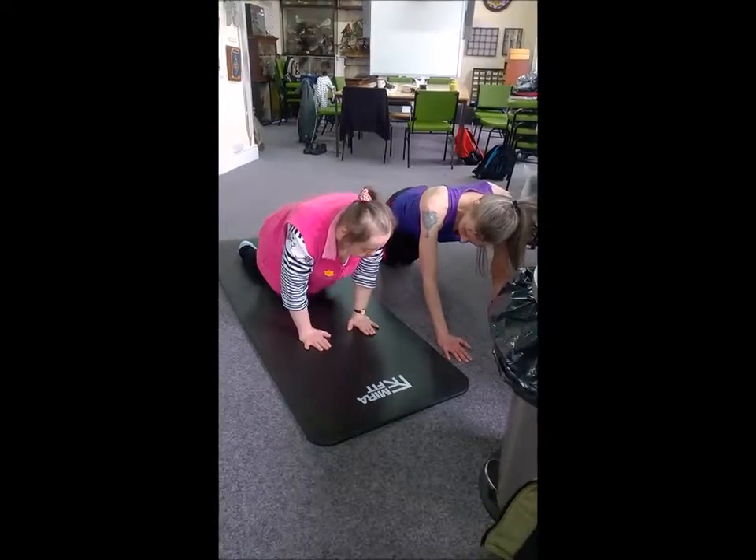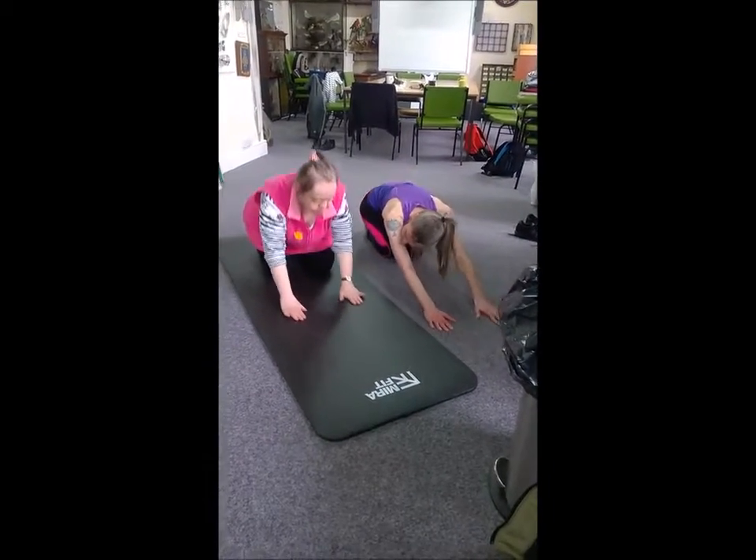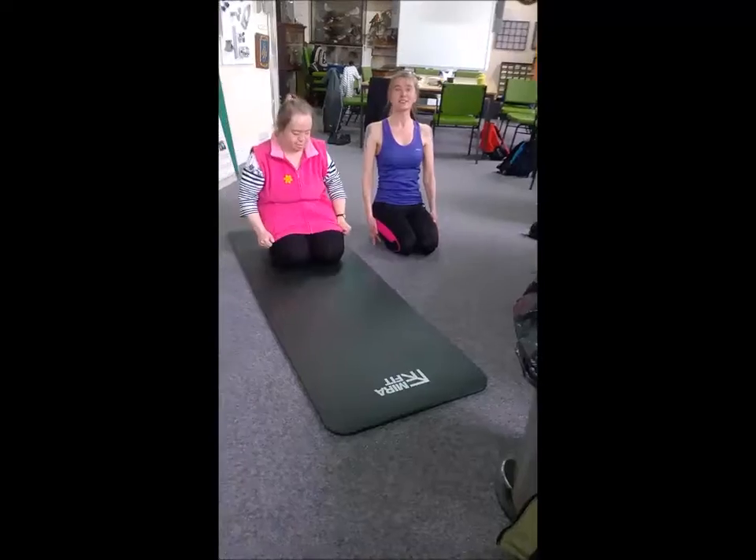And then go back onto your ankles. Excellent. Well done.